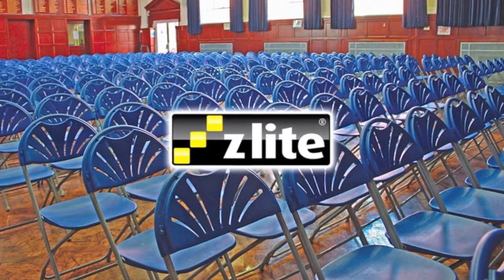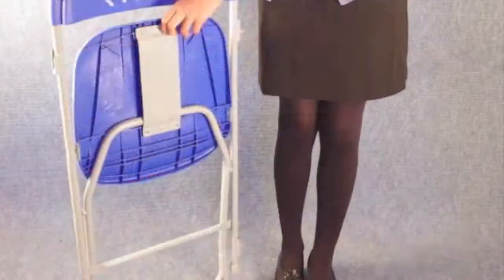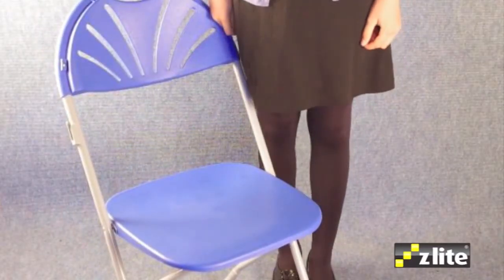Z-Lite, a brand well known in the education and higher sectors. The folding chair range is one of the key contributing reasons for this success.